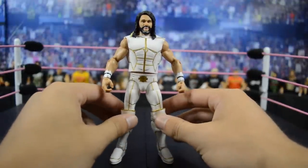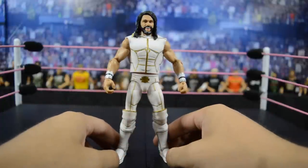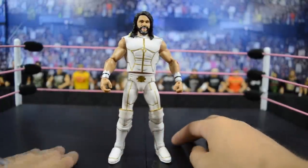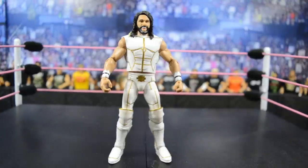You do have that new TNF vest that is accurate if you want to switch it on, but I really dig this figure a lot. We get a new Seth Rollins head scan with this figure and I think it's probably my favorite one so far, besides the new TNF Elite.